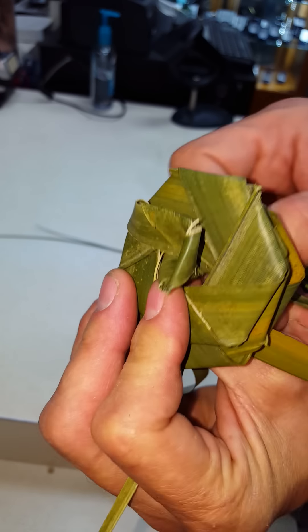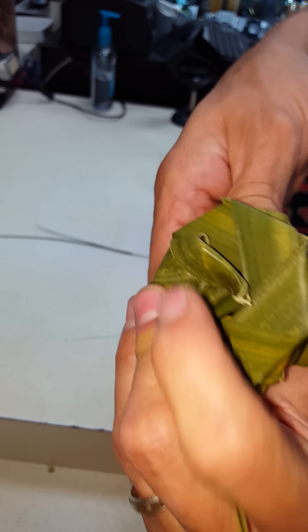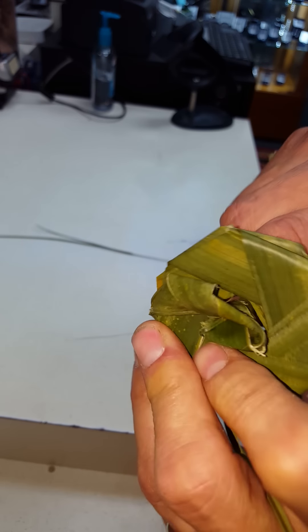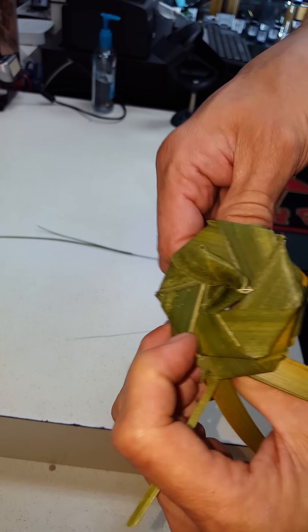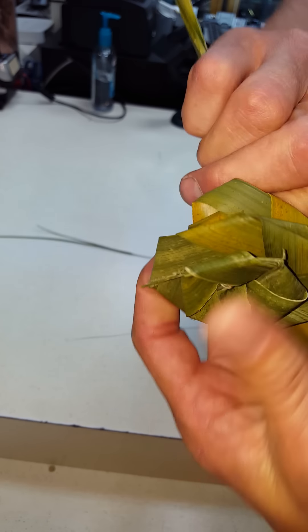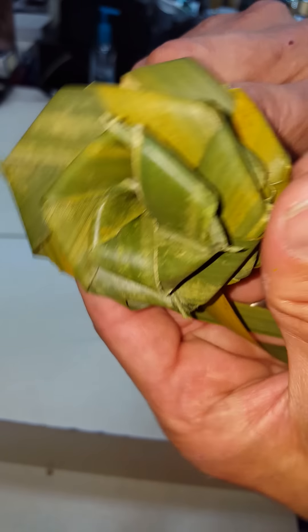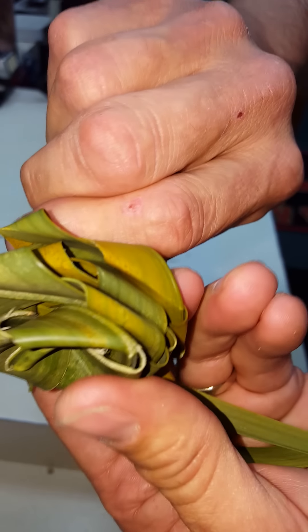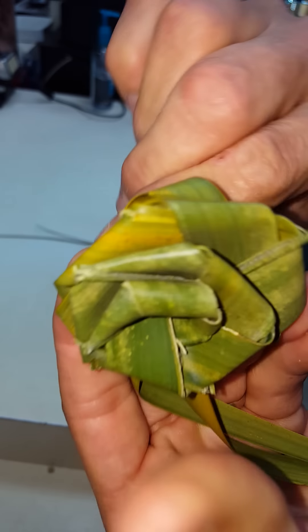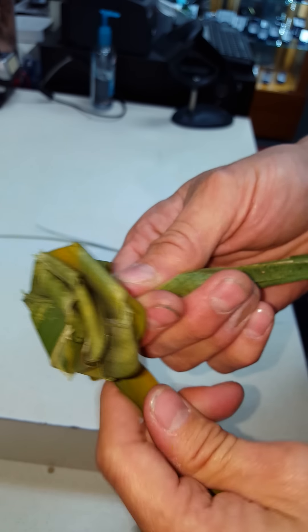What you want to do is take that and start twisting it — twist to the left, that way it's going in the direction of what you just formed. As you twist it, you can kind of see how it's making it look like a rose. Kind of tilt the shape upward until you've got a few different layers there.